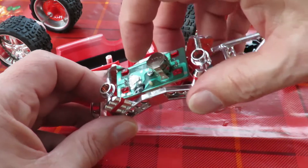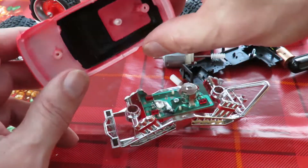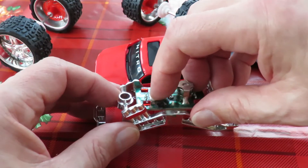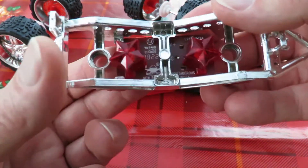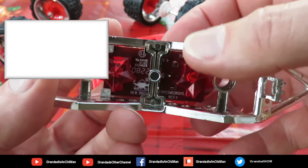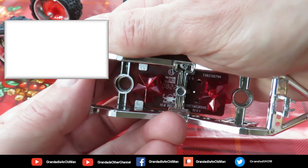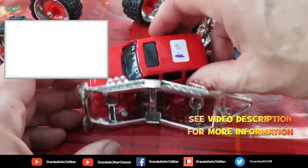I wonder what activates them. Oh, push on there - that's a push button. When you just push the lid down, that'll make contact there and make the LEDs flash. I don't know if you can actually see them flash... just about. So they're pretty flat. Oh, that's a bonus - I didn't expect that.